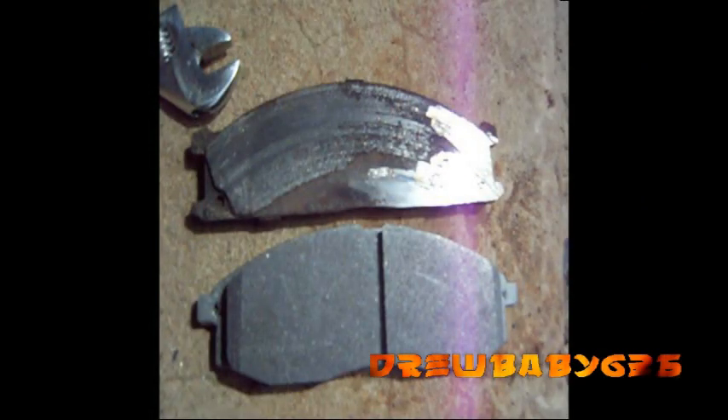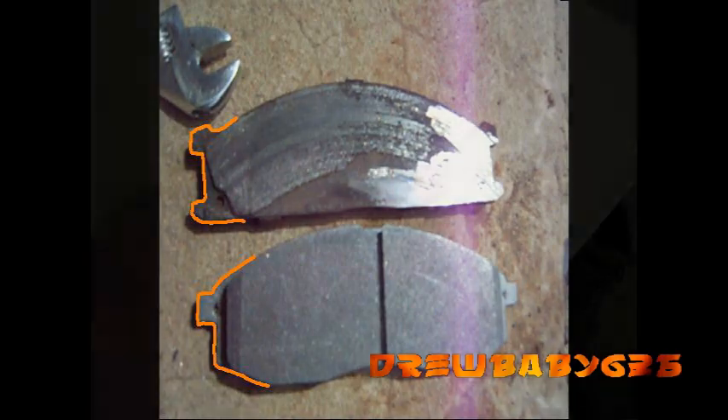The mechanic called up CarQuest and ordered a new set of pads. They brought them down and they were the exact same thing — ordered them for a 2002 Nissan Frontier and got the same wrong pads.